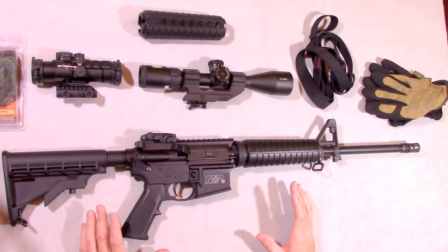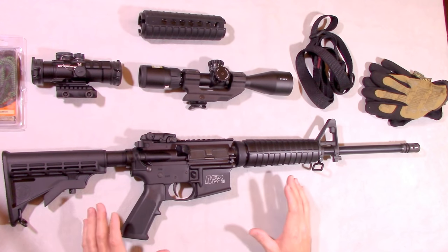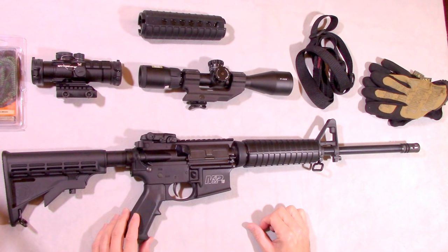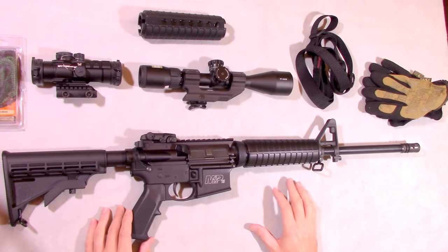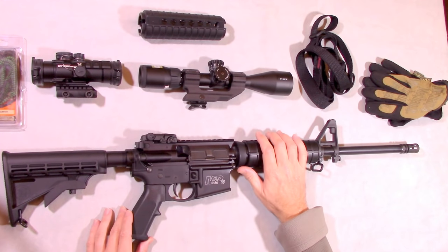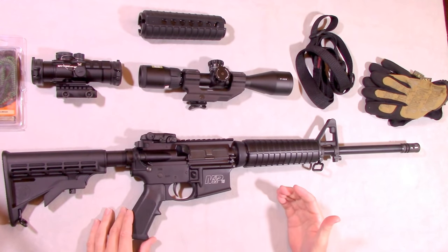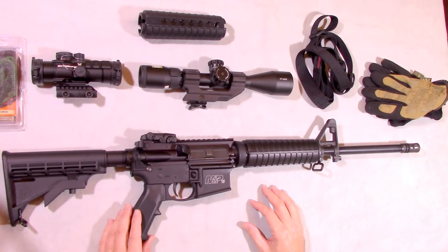The reason we're talking about the M&P Sport 2 right now is it is arguably one of the highest value rifles on the market today. The reason it's high value is its combination of price, quality, and simplicity. It is an excellent AR platform both for new shooters getting into their first AR as well as seasoned shooters that want a more simple platform.